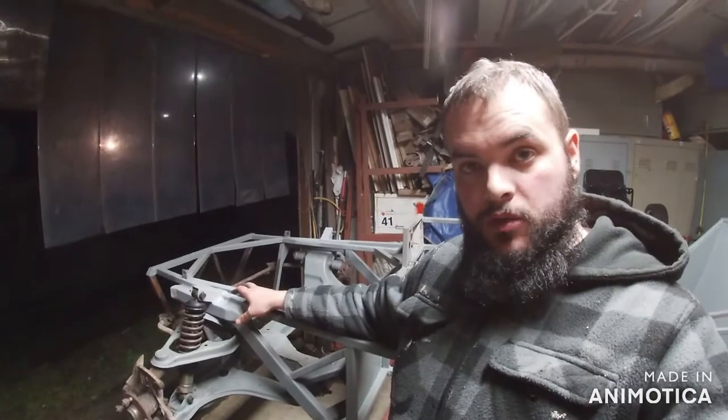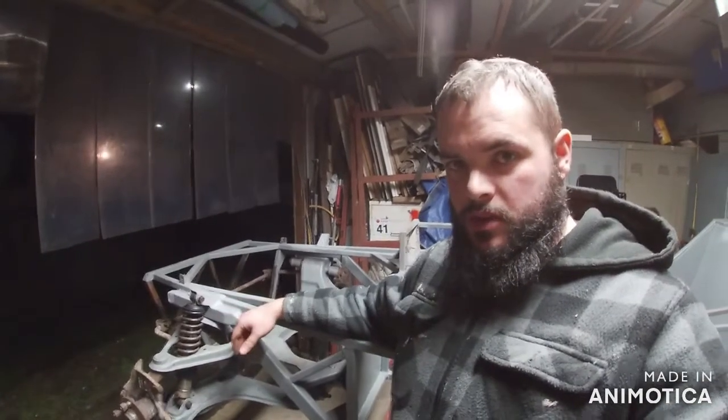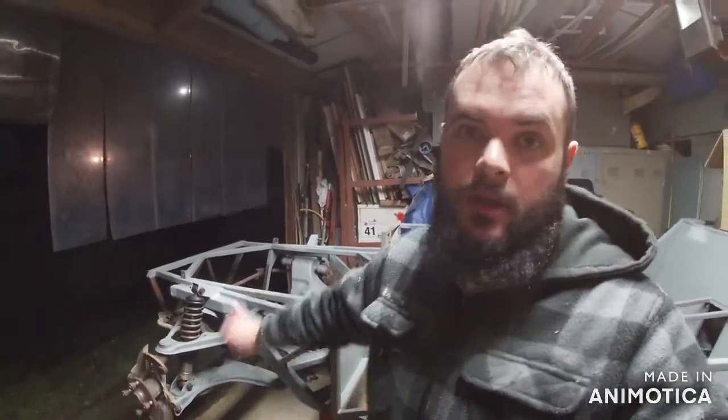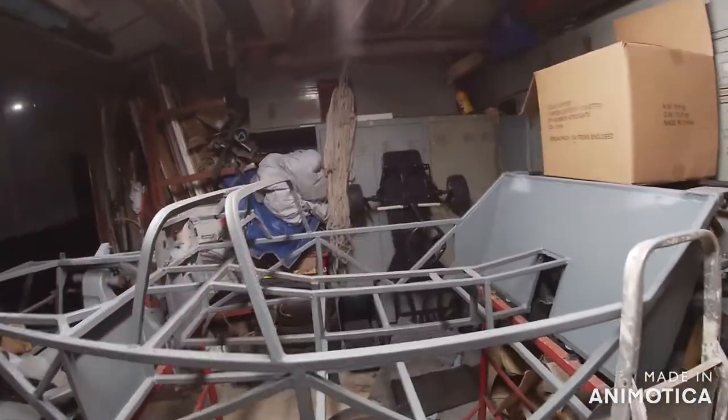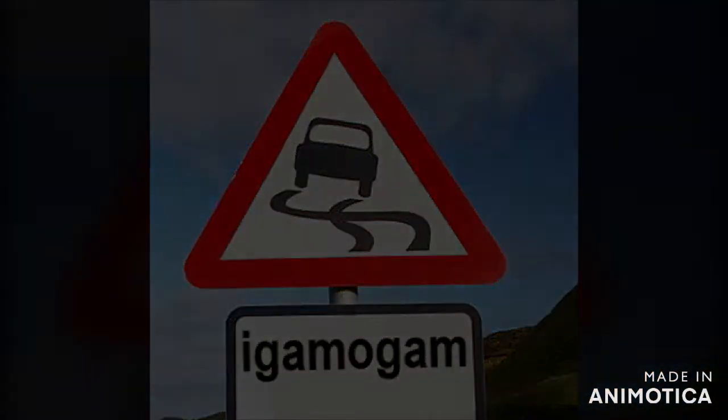I will give you an update on the anti-roll bar. If you have any suggestions for that — if you think I should definitely fit it, or maybe put the mounts in for it, or completely forget about it — just let me know what you think in the comments, that'd be great. And I'll get on with the back suspension in the next video. Thanks for watching, bye!